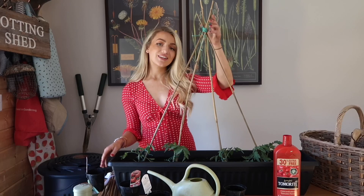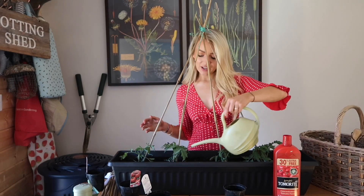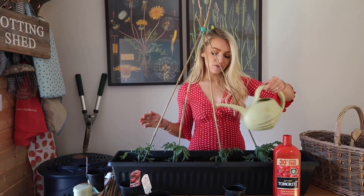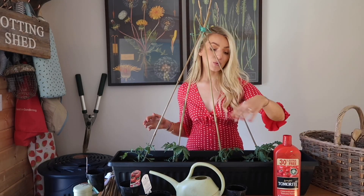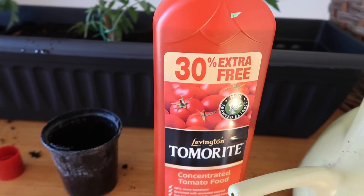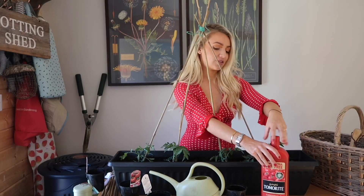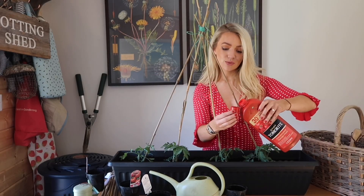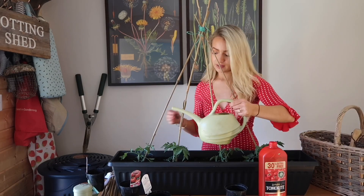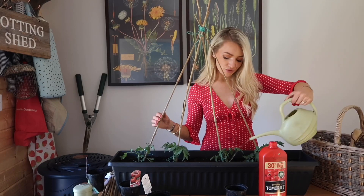Once you've tied them up, you've basically finished. All you need to do is water them regularly, and you can also add a little bit of tomato feed to your watering can. Take a capful and pour it into your watering can for a little bit of extra feed to help your tomatoes grow, then water your plants as normal. This really helps to encourage them to grow.